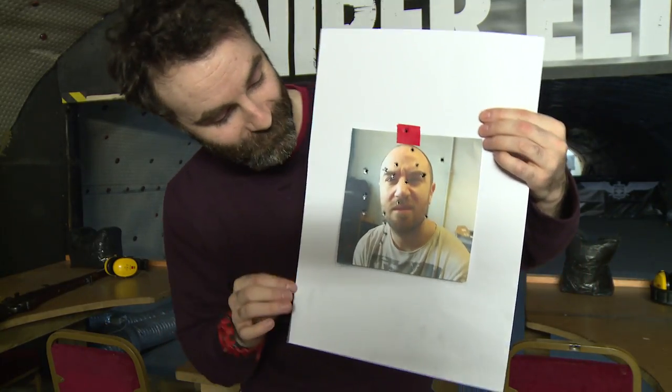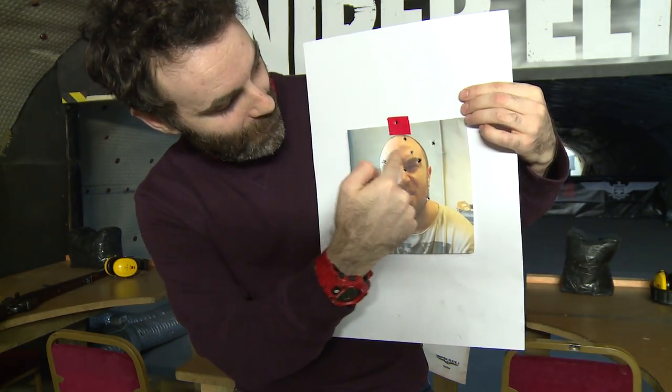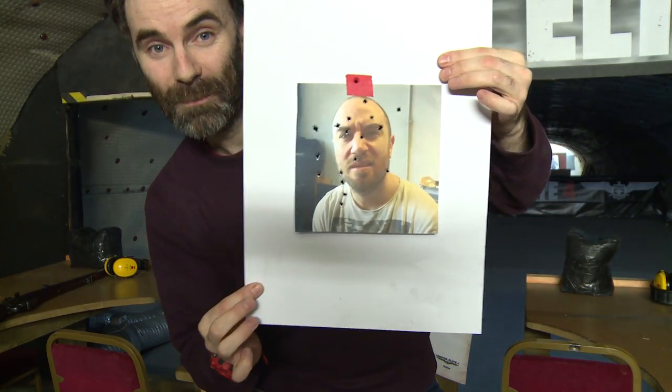So there you go, there's my handiwork. We did it. Got a few around the eyes, a couple in the head. I think that's pretty good all around.